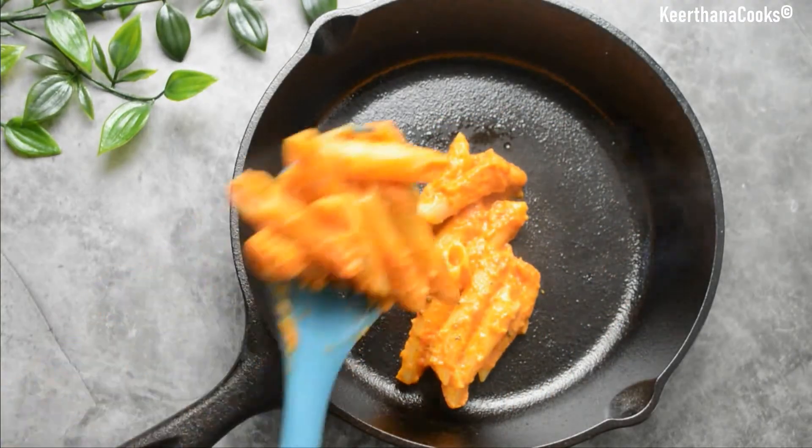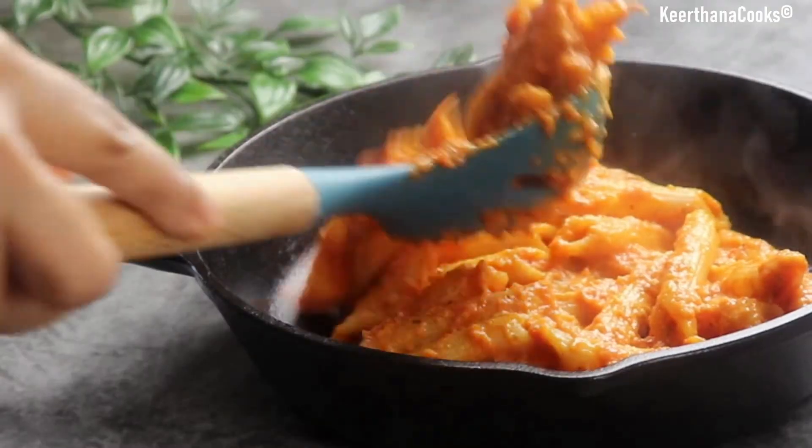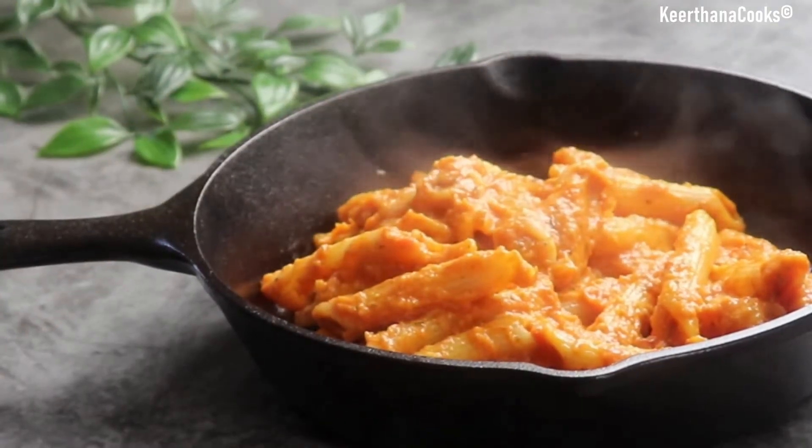See you soon with another exciting recipe. Until then, take care!